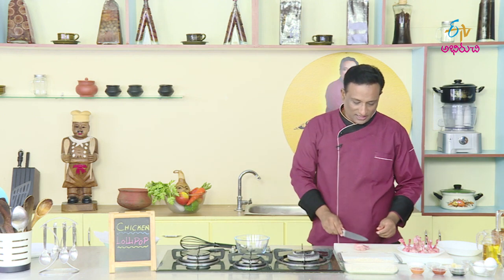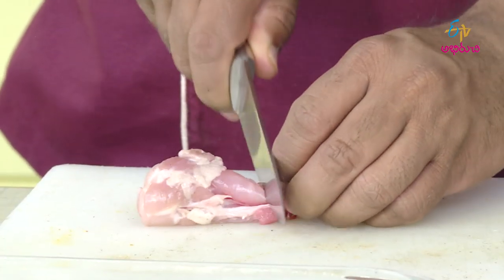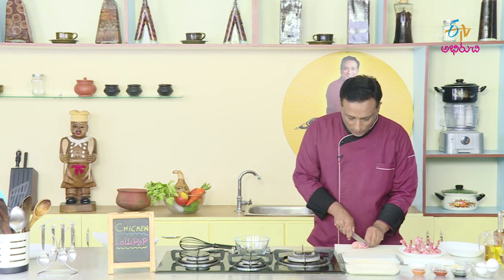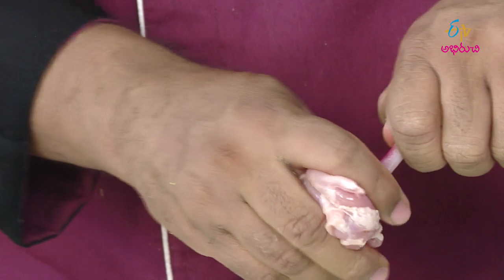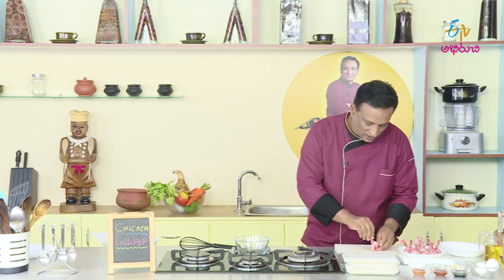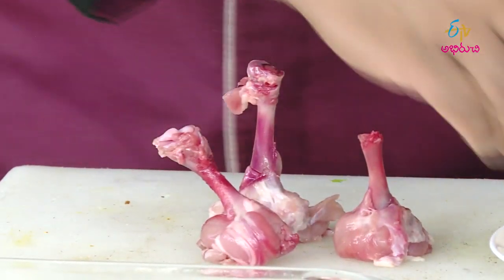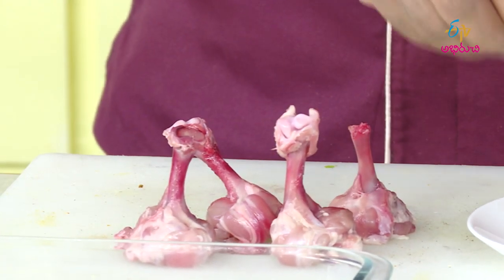Now we have chicken lollipop. To prepare it, we use a knife in the Chinese kitchen style. Once we use the knife, if there is extra meat, you can cut it. This is only bone. We are ready for the chicken lollipops. The chicken lollipop is the most important thing to eat in Chinese food.